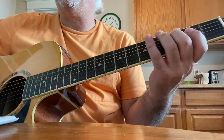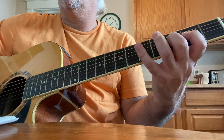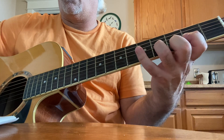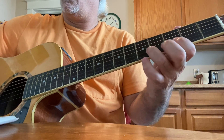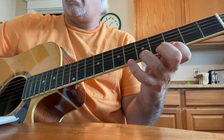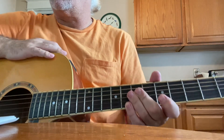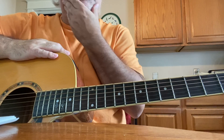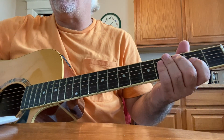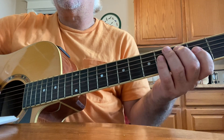C major variations. These are some diatonic sequences. We're starting in the key of C. I'm starting right on the 5th string, 3rd fret. So what we do is we play this major scale.